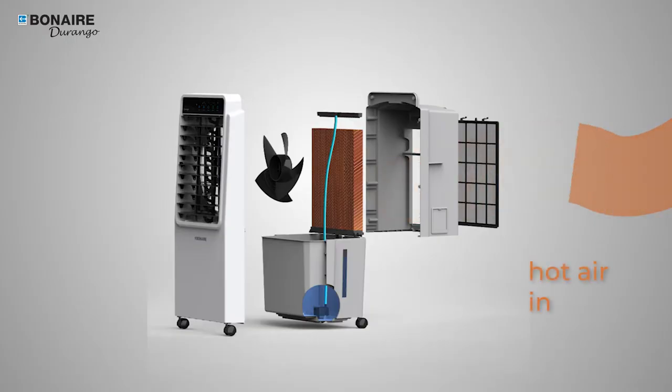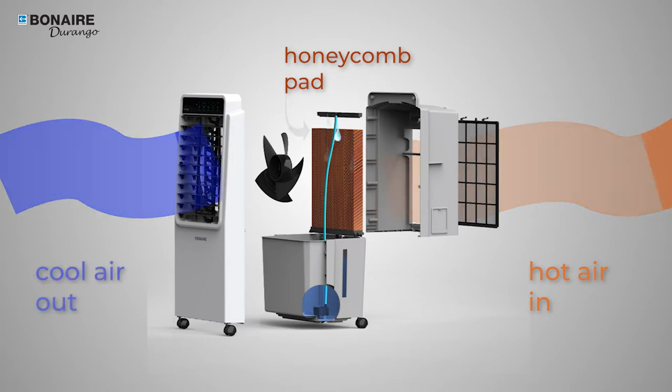A simple evaporative process takes in hot air, which passes through a watered honeycomb pad to cool it down. This cooled air is then dispensed with the help of a fan.